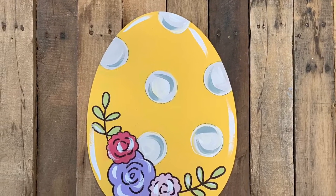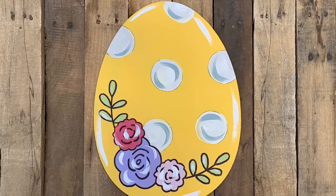Hey guys, it's Scarlett at Buildacross and today I'm going to show you how I paint this Easter egg paint by line.